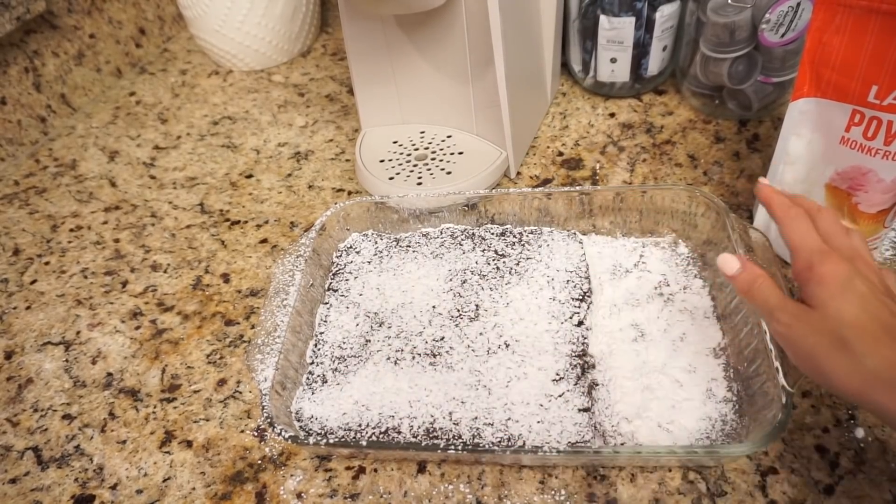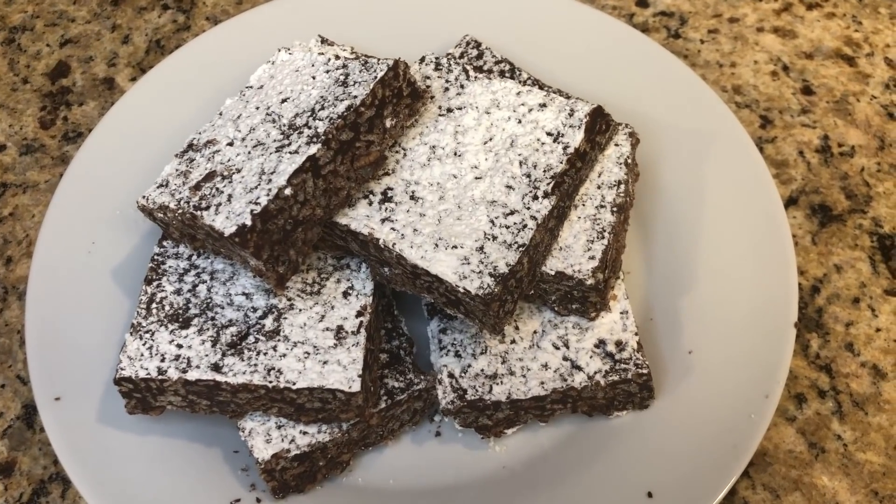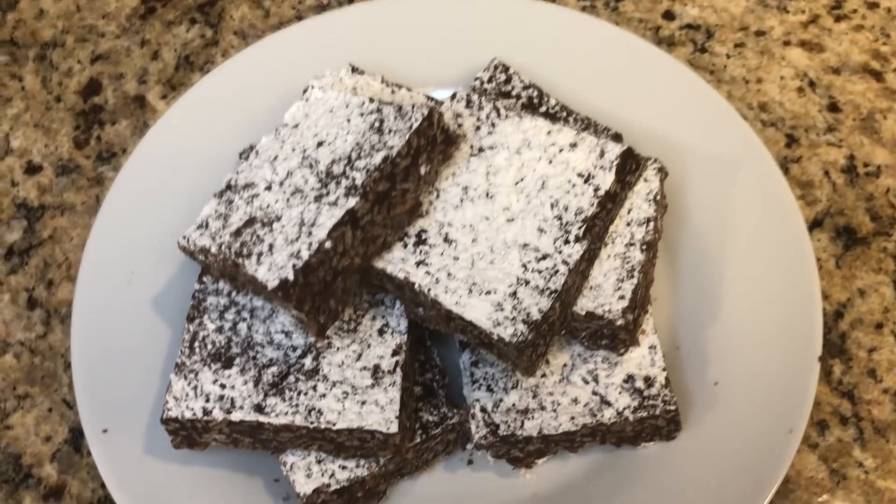Once you've covered it completely, pop this in the fridge until it's cool. Once they're done cooling off, take them out of the fridge, chop them into squares, and they're all ready.